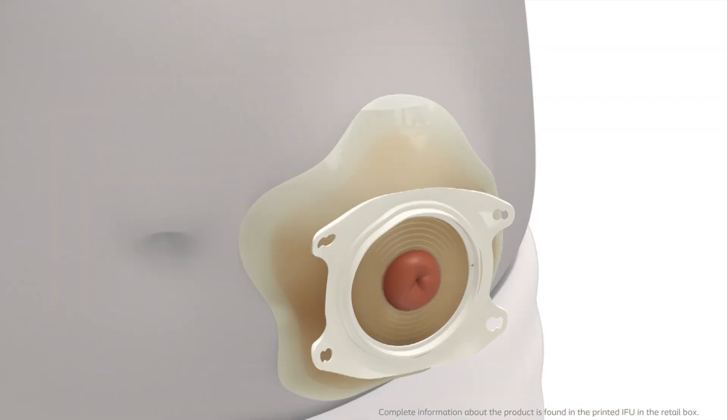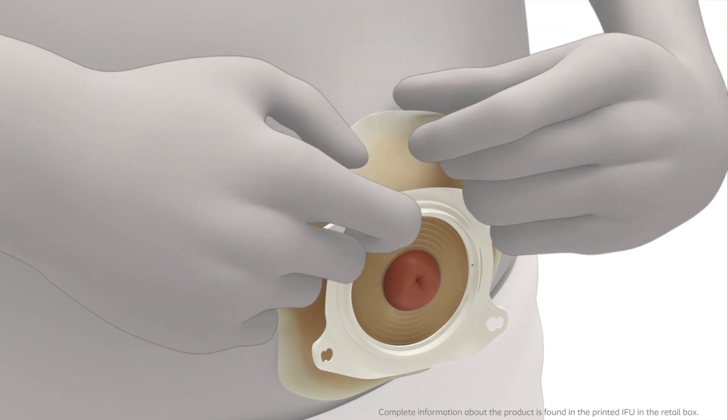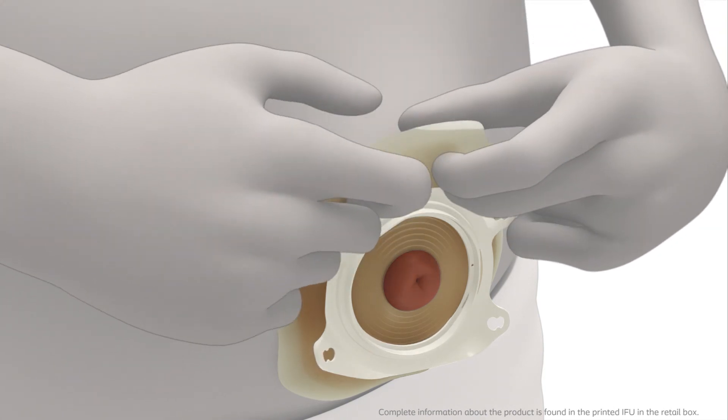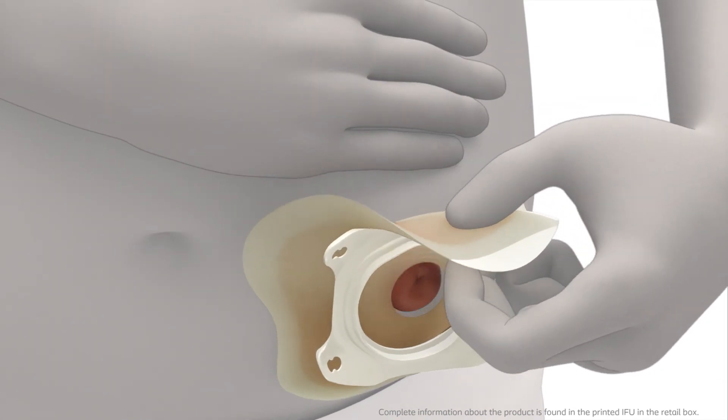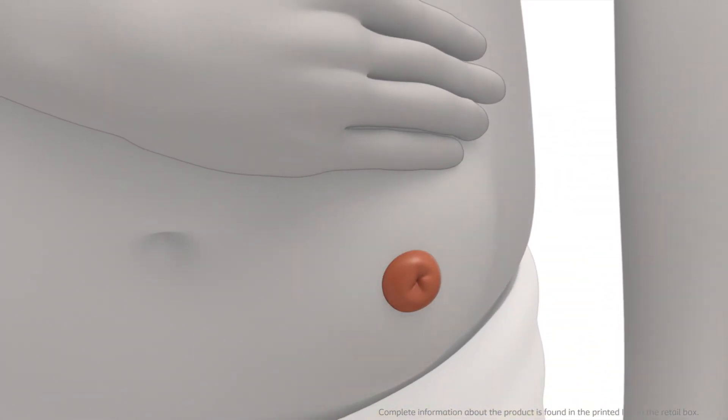Gently remove the base plate by pulling the removal ear on the adhesive away from the stomach and roll the adhesive slowly downwards. Apply light pressure on your skin with your free hand to help removal.